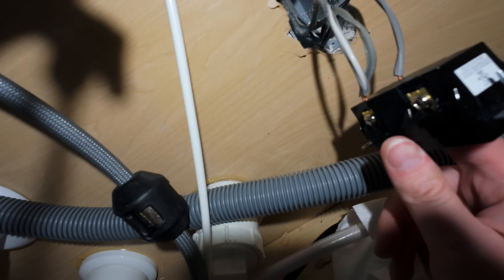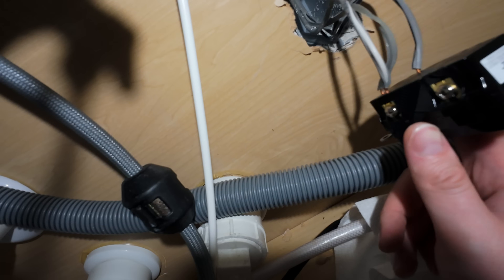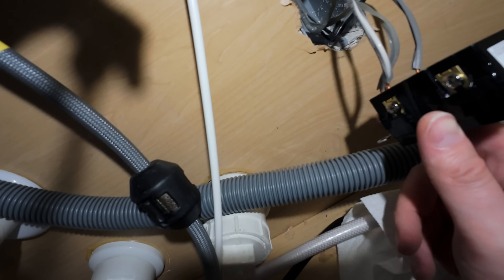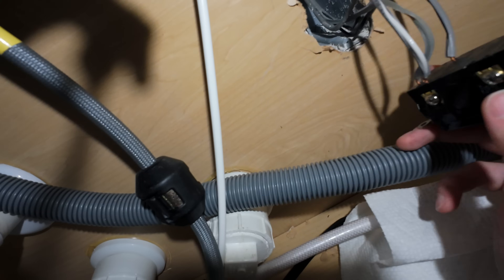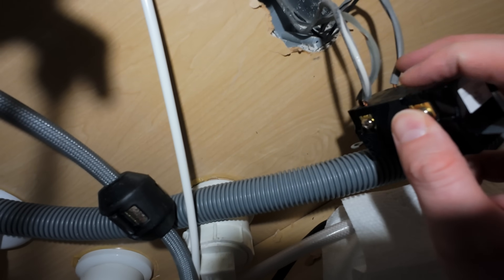The wires are connected to the terminals and tightened down. Give everything a quick pull to make sure it doesn't easily pop loose, like when I removed the single outlet where one wire just popped loose with no pressure. A little tip: if you can't get the wire into the slot, you can push the actual screw in to open up the hole, fit the wire in, and then tighten it up.